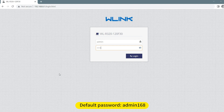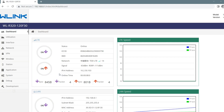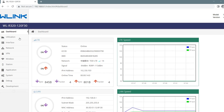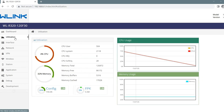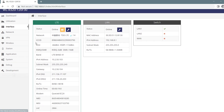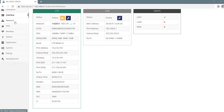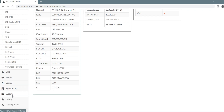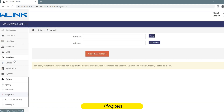Default Password: Admin168. Network Status. Ping Test.